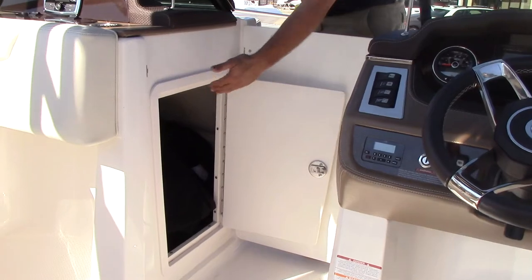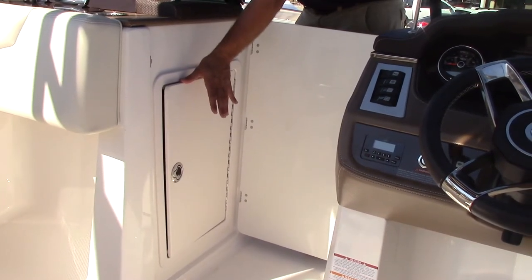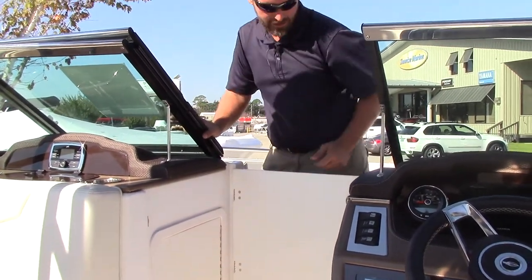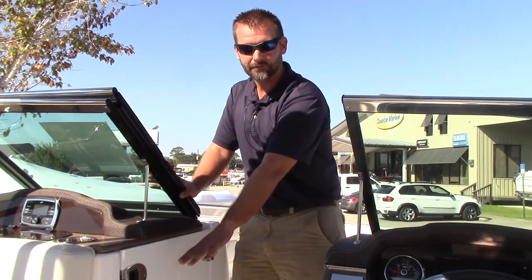Underneath here there's storage that's also lockable, so if you stop for lunch and want to secure valuables, you can lock them away and the door is essentially hidden. That's the walkthrough — Jason Howard at Sunrise Marine in Mary Esther, Florida. Thanks for watching! If there are other boat models from Chaparral, Rabalo, Bennington, Contender, or any of the brands we carry that you'd like to see a featured video on, leave it in the comments.